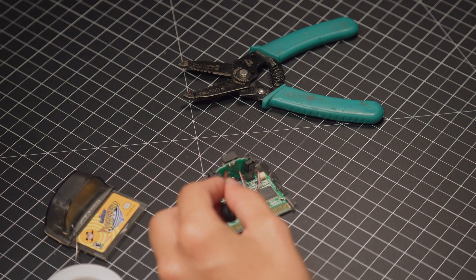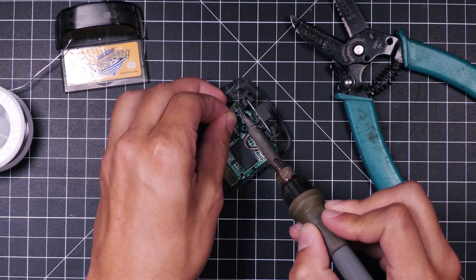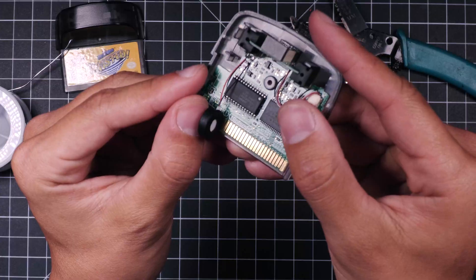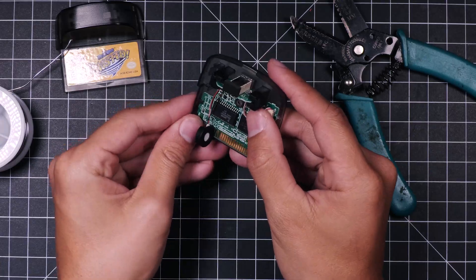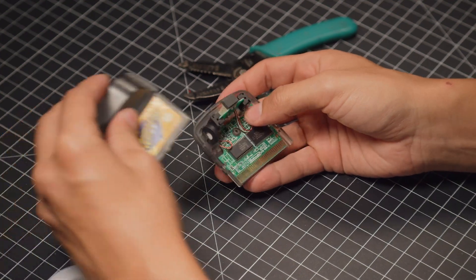I'm going to solder those right back where they were. And there we have that — let's go ahead and set it back in its little spot and get the cover back on.